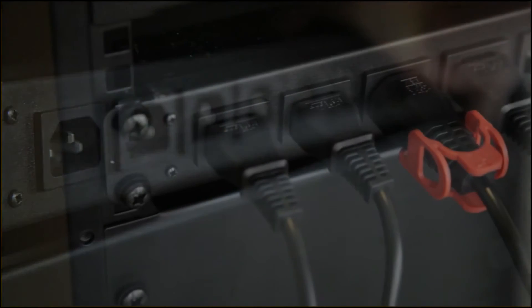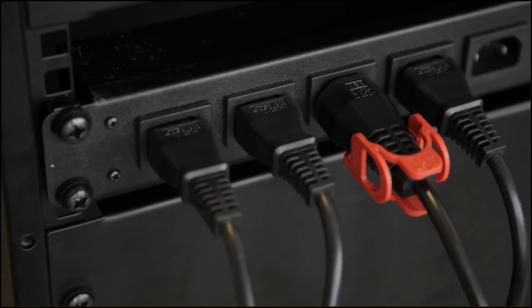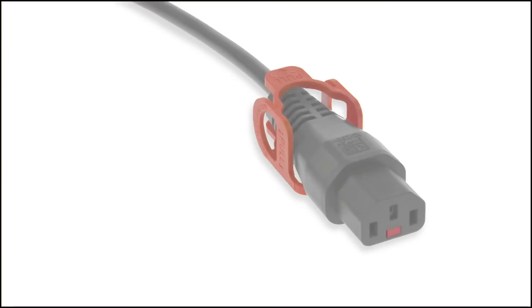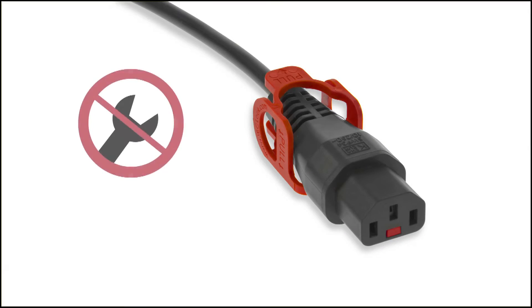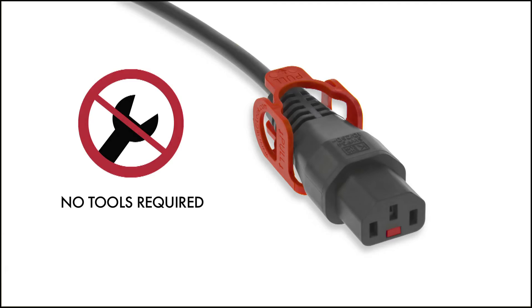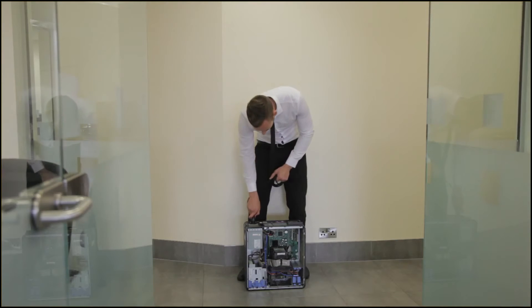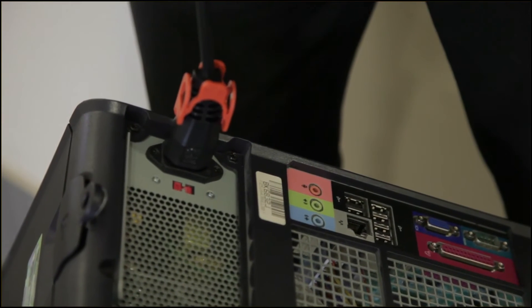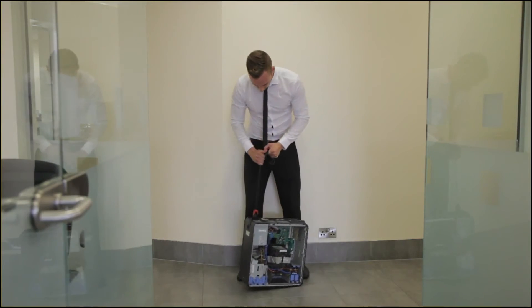It is also easy to visibly identify among standard IEC connectors. The IEC Plus quick release mechanism requires no additional components. The IEC lock range offers incredible strength and durability, essential to preventing any accidental power disconnection.